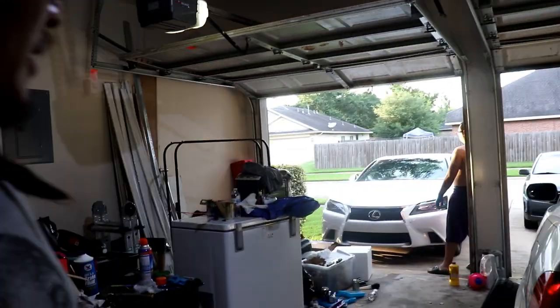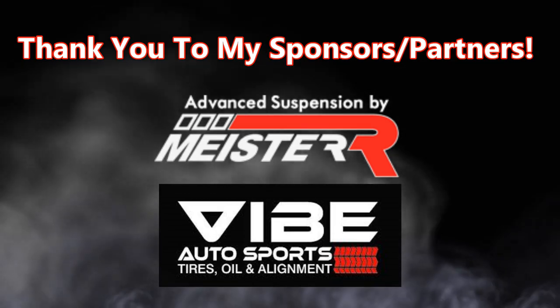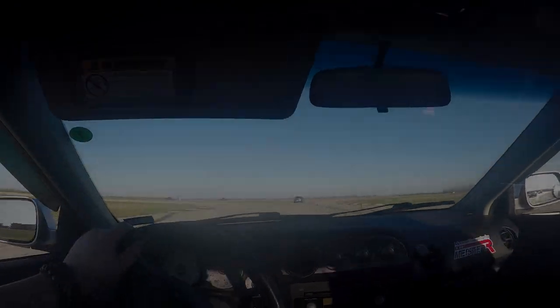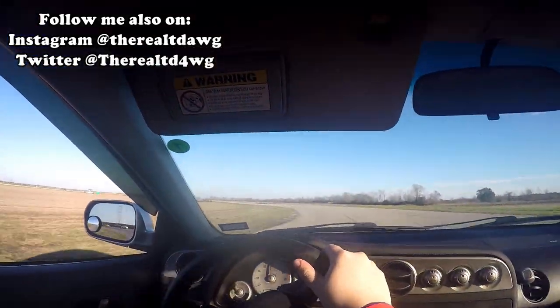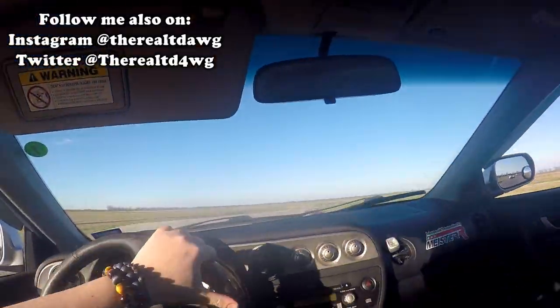If you're doing this, be sure to get an alignment. Pretty simple, self-explanatory install today. So yeah, catch us on the next one. Thanks for watching — if you found this useful, like the video, subscribe if you haven't, leave a comment if you want to, follow Steve on Instagram, follow me on Instagram, and we'll see y'all in the next one. Peace.